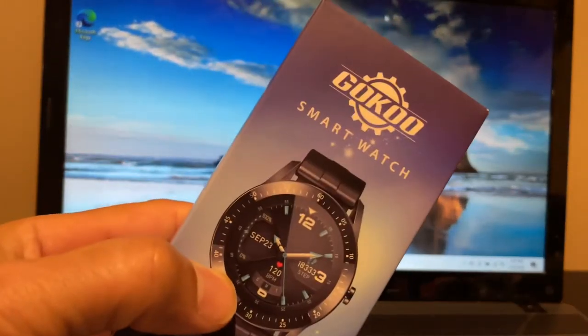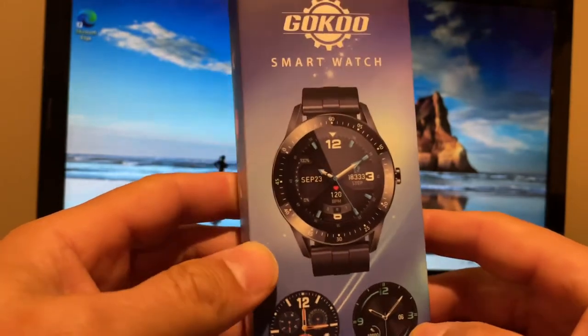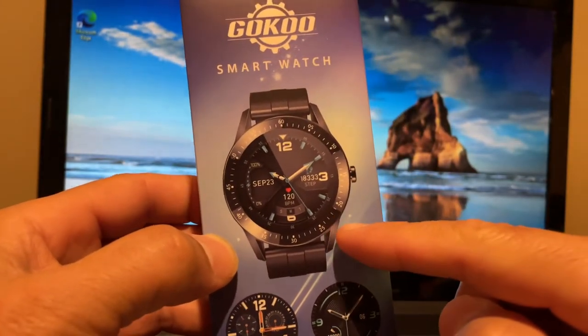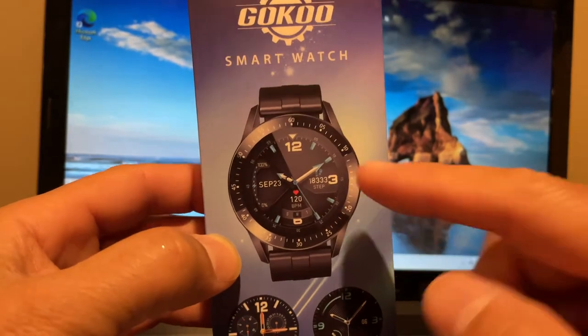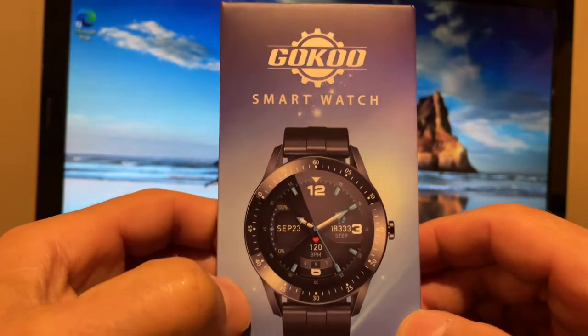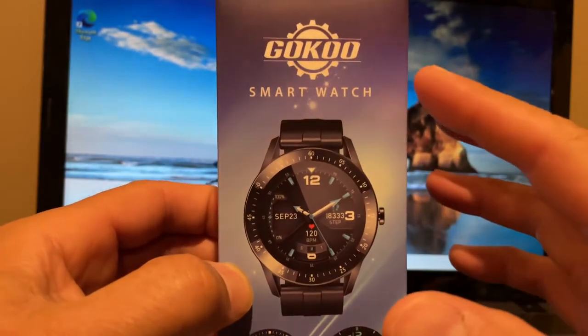Shout out to Goku for sending out this smartwatch for review. It kind of resembles the LG watch I used to have — a little LG watch just like this. They reached out to me so I can check out their smartwatch slash fitness tracker, I think that's the correct term for it.